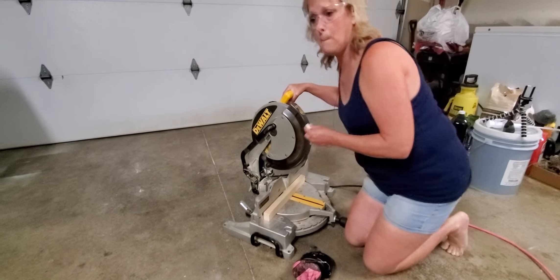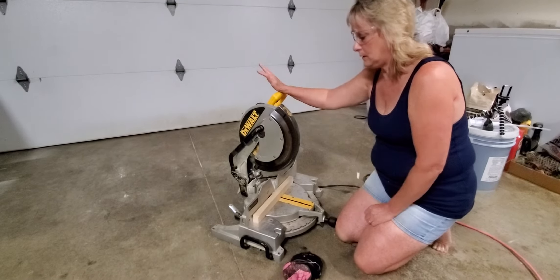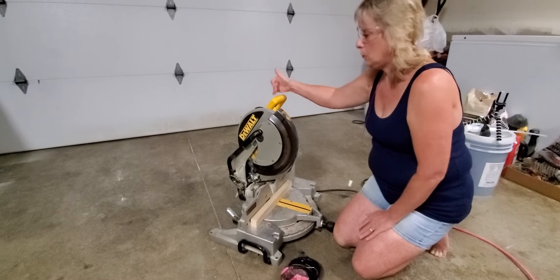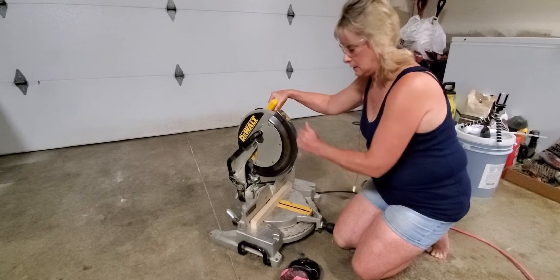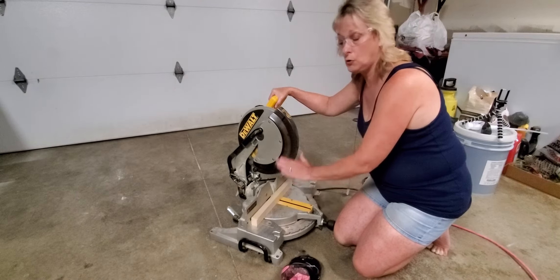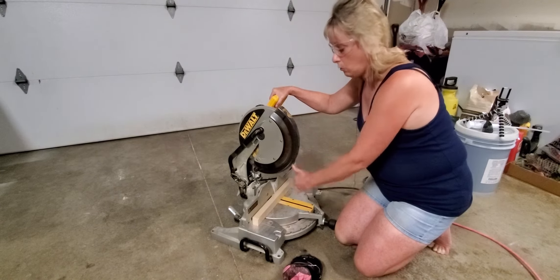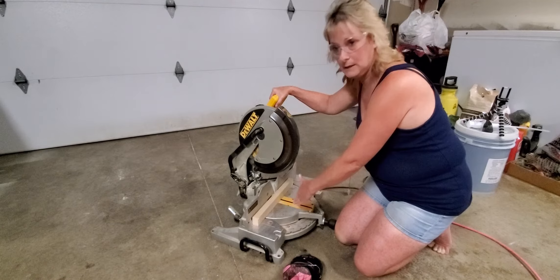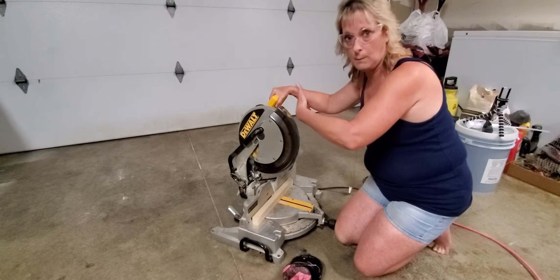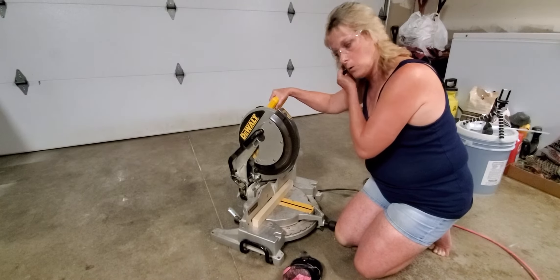You might want to turn your volume down for a moment because I am going to fire this up and cut. Before we do this — as I get ready to cut, I'm going to have my hands over here. When you fire up the blade, you want to leave that blade running all the way down, cut through your piece of wood. Don't turn the power off to the blade — keep that blade spinning all the way back up through the wood.